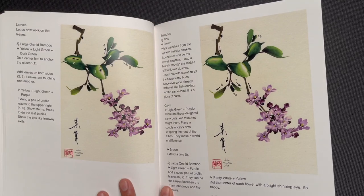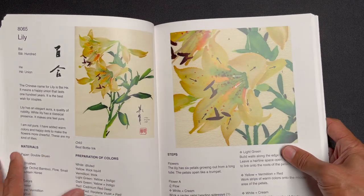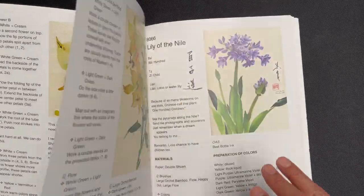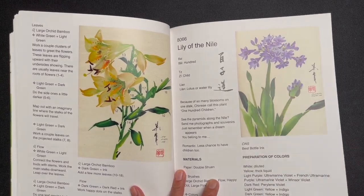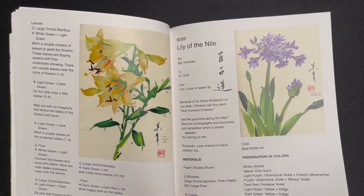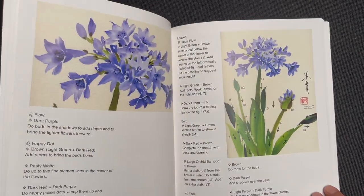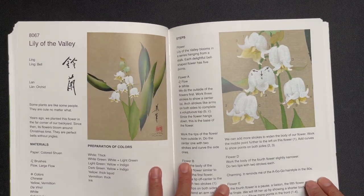And then lily — this is really beautiful. Then lily of the Nile, which again has those bigger leaves where you can use one of our larger brushes.